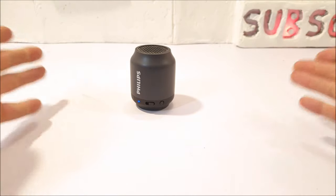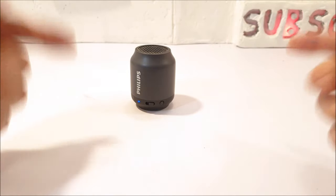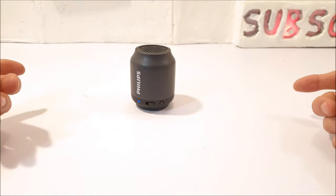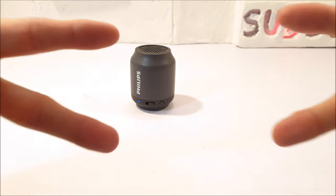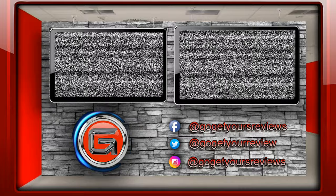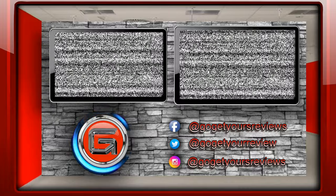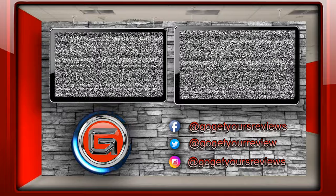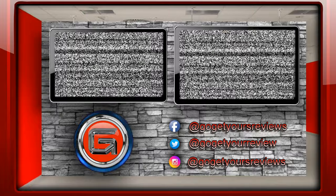I'll see you guys over on my new video, which will be coming real, real soon — sooner than you think. So stay tuned for that, and thanks for watching. Peace!